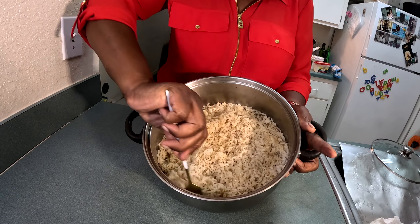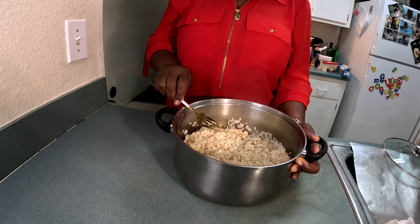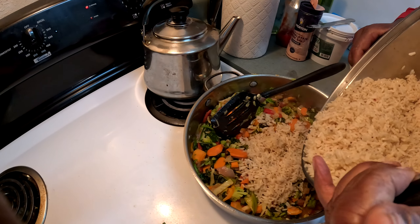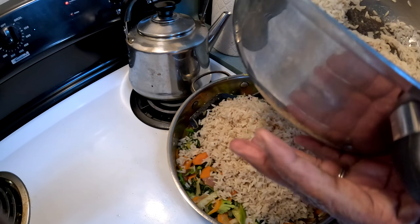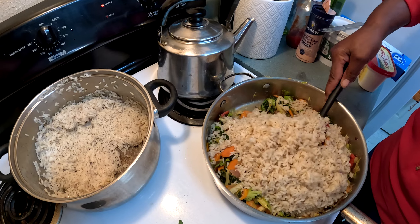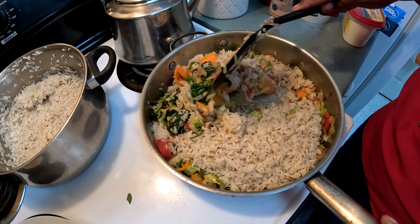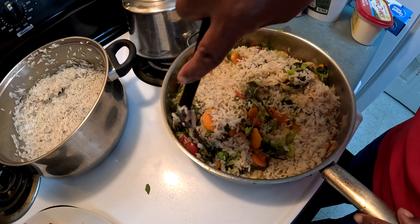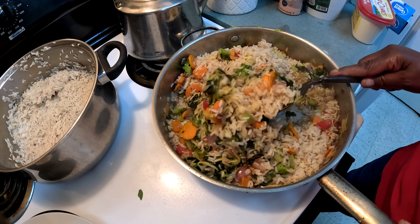Over here I have some rice that I cooked a little while ago. If you want to know how to cook rice I have a video up, but I cooked it earlier. Now I'm going to add this rice to the vegetables — let's go ahead and add it in and stir it up well.